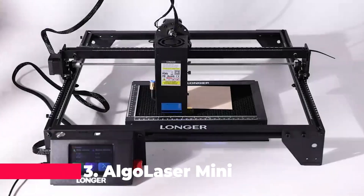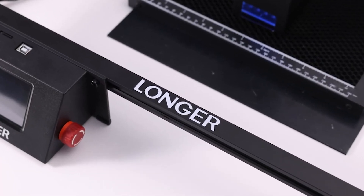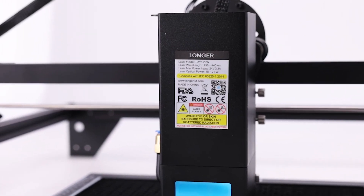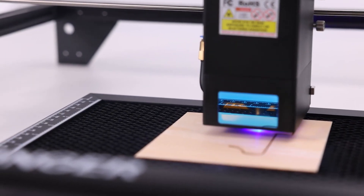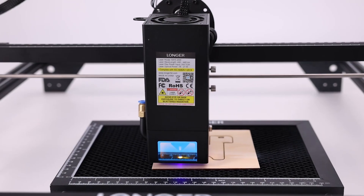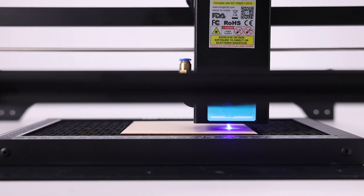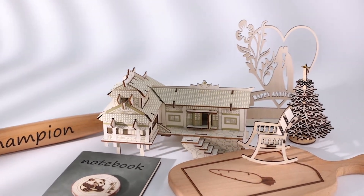At number 3 we have the Algo Laser Mini 5000 milliwatt Laser Engraver, a compact yet powerful machine designed for precision engraving. This model is perfect for those who need a portable and efficient engraver for smaller projects. The Algo Laser is equipped with a 5000 milliwatt laser, providing ample power for engraving wood, leather, MDF, paper, and glass.